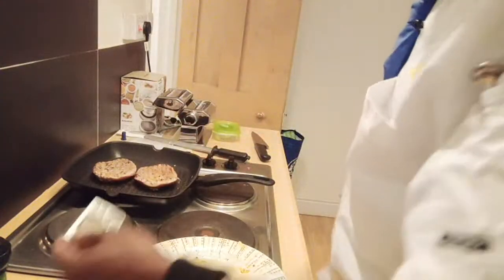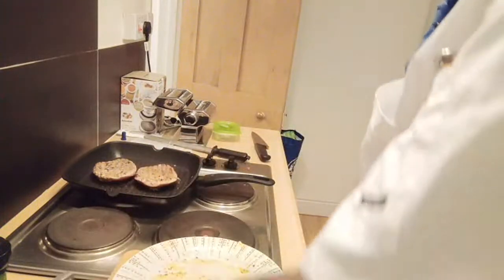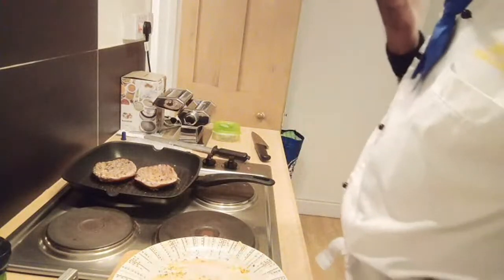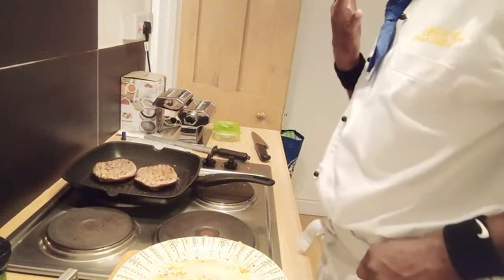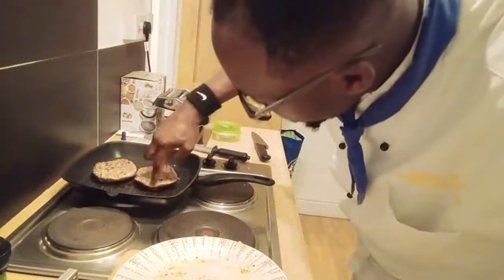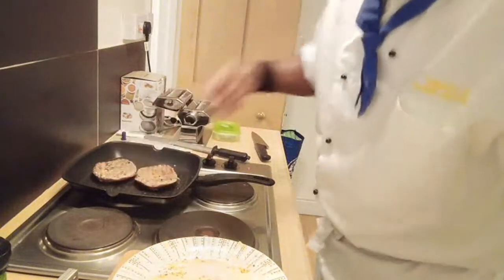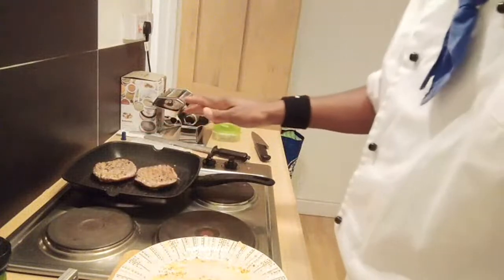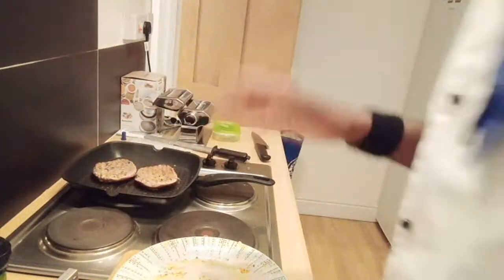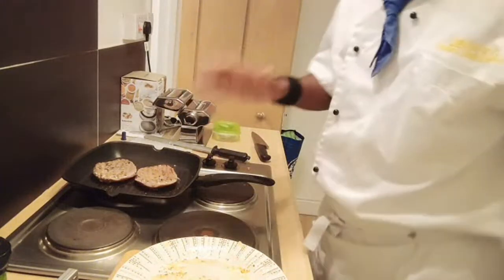You want it pink inside - lovely steak. You can see it's pink inside, it's not well done. If you're making your well done steak, you need to cook it on both sides for 4 to 5 minutes. And of course the temperature is going to be about 75 degrees.